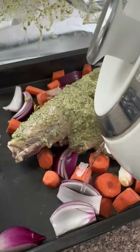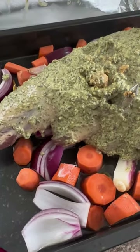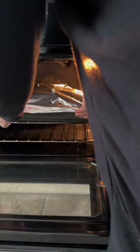After a couple of hours of the lamb being in the fridge, I took it out and placed some water at the bottom of the tray, covered it with foil and placed it in the oven. The oven was preheated at 150 and cooked it for two hours. Once the two hours were up, I took the foil off and let it cook another 30 minutes at 180 so it gets nice and brown.